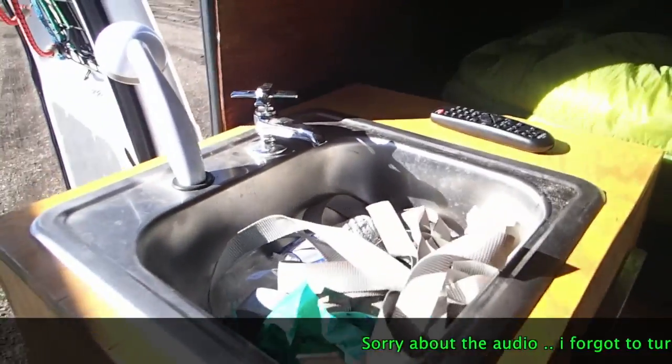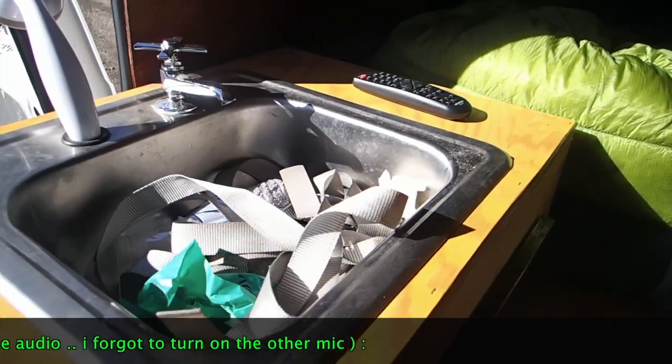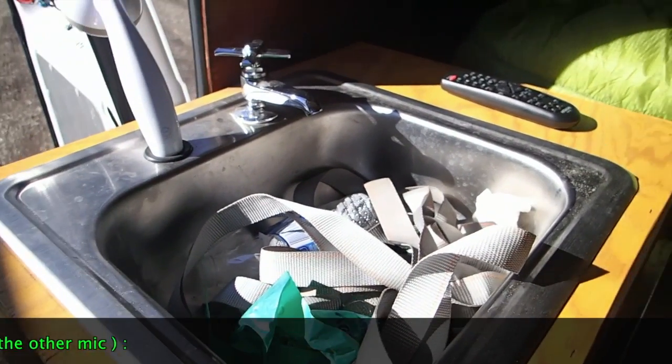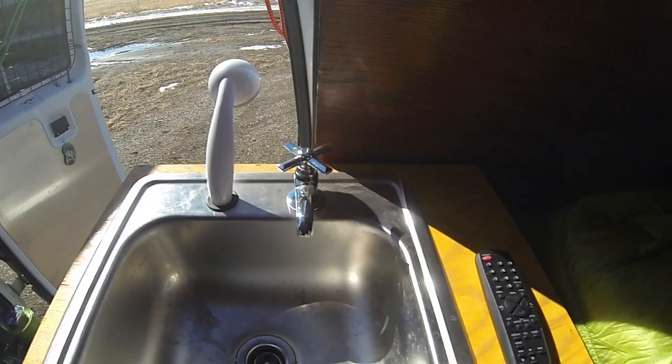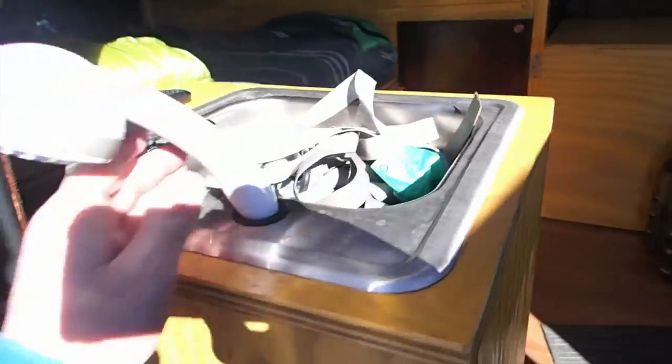Moving over to my sink here. This is just a stainless steel sink we picked up at Lowe's. I think it's 13 inches by 13 inches — just a small little guy. But it works good for all we need.